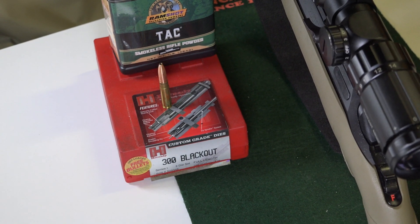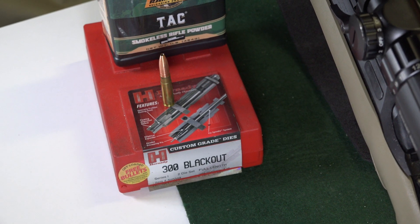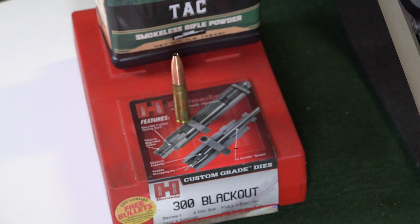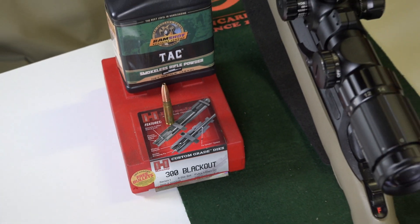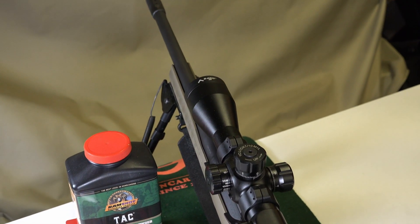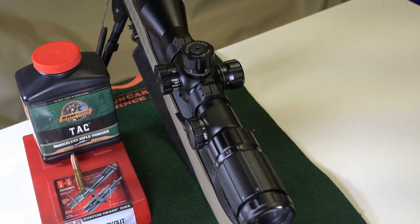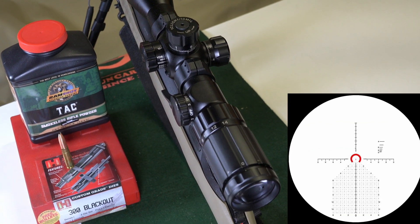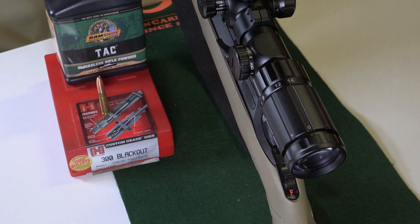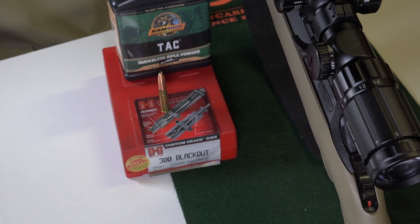Today we're going to be talking about my Ruger American 16-inch in 300 Blackout. We're going to take it to the range tomorrow and try to shoot out to 700 yards. The scope we have is a Primitive Arms R-Grid 14-power variable, first focal plane. Let's get started — I'll see you tomorrow at the range.